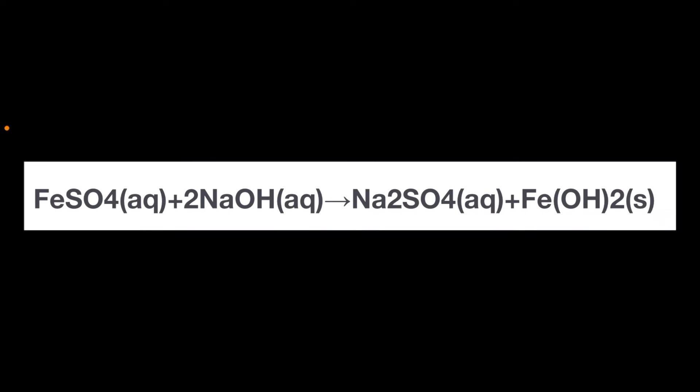Let's take a look at the chemical equation for this reaction. We start with our reactants: iron sulfate, that's FeSO4 in an aqueous solution, and two molecules of sodium hydroxide, NaOH, also in an aqueous solution. When we combine those reactants, we create a double displacement precipitation reaction where you have sodium sulfate, Na2SO4, which is aqueous, and then the precipitate — the insoluble solid iron hydroxide, Fe(OH)2. That was the green insoluble solid that you saw precipitate out of the solution.